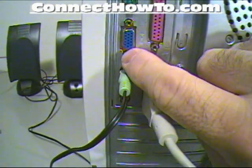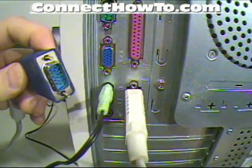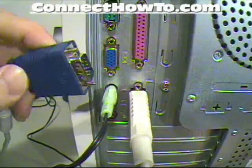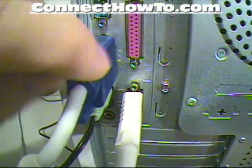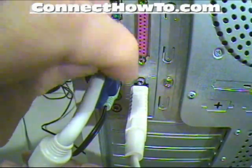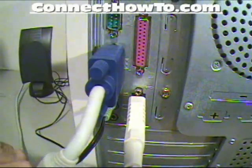This here is your video monitor connection — this is what you hook your monitor up to. Always make sure your pins are nice and straight and none of them is bent. Make sure the plug goes in easily, and then I like to always screw in at least one screw to make sure it holds securely so you can't pull it out.